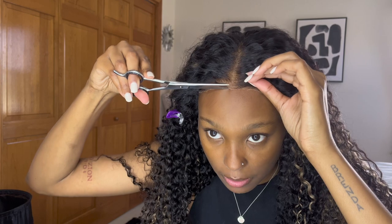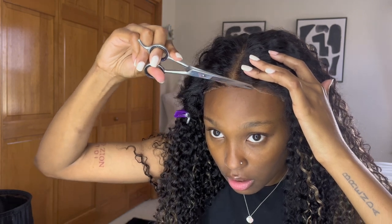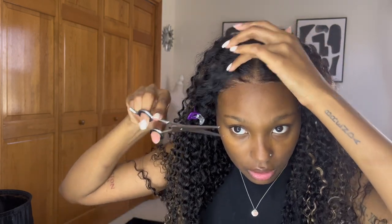I just went and cut off some of the extra lace that was on there because it was just too much — there was lace with no strands of hair on it. Now you guys can see it's way closer to the hairline, which is what you want. You don't want a whole bunch of extra lace because that just makes it look off.